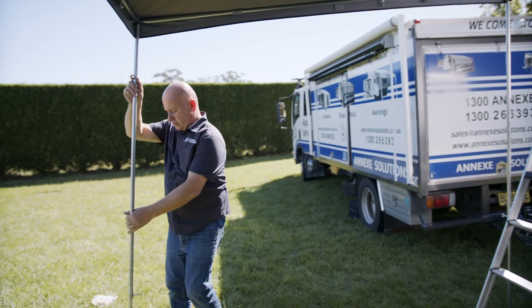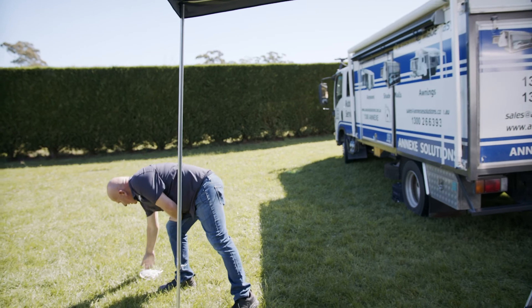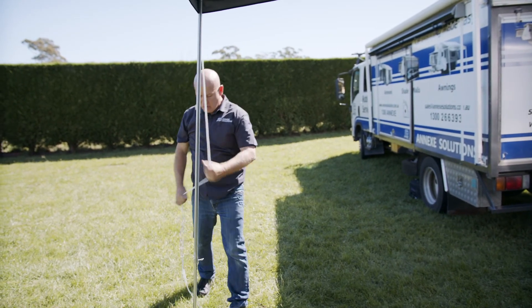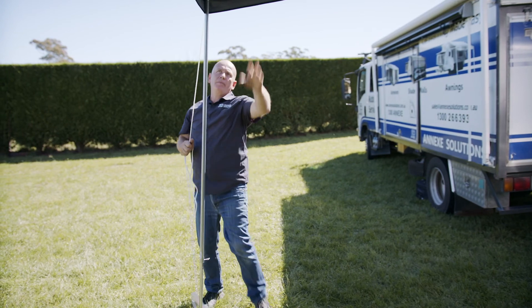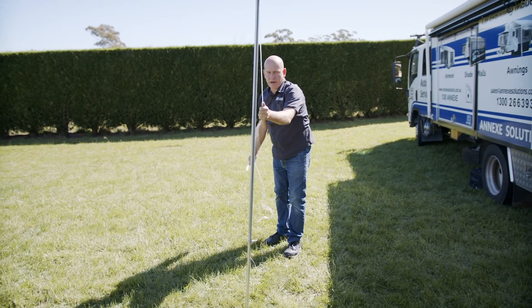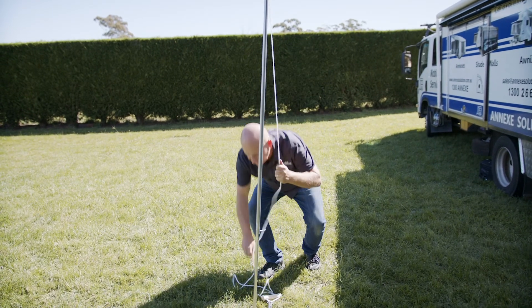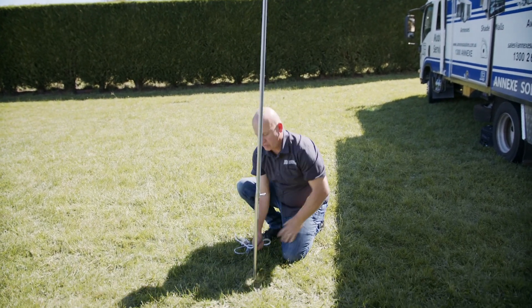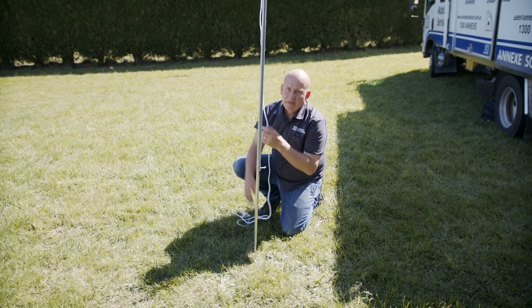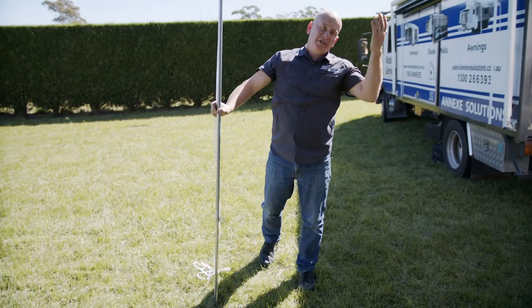Once that's all straightened up, we can tie down — that'll go straight down there. With your spreader bar in here, you don't need to have your ropes all the way out; you can just peg it down here and straight in through there, so the rope is out of your way.